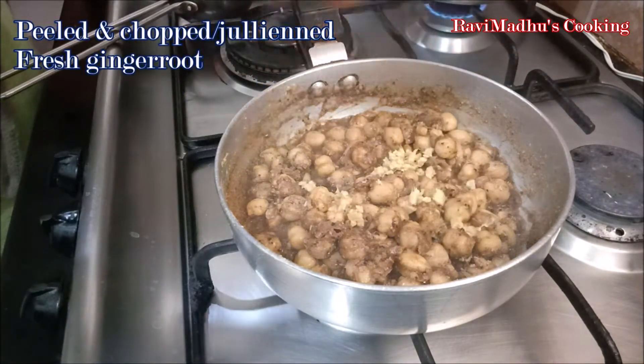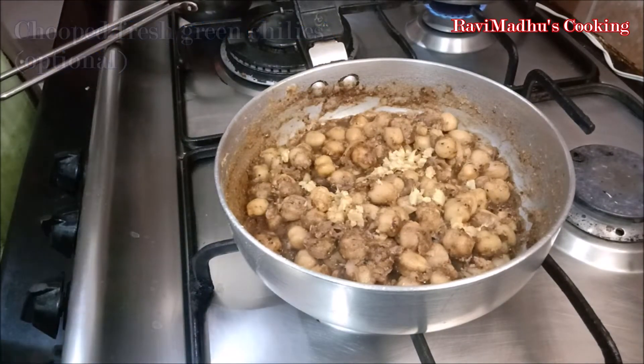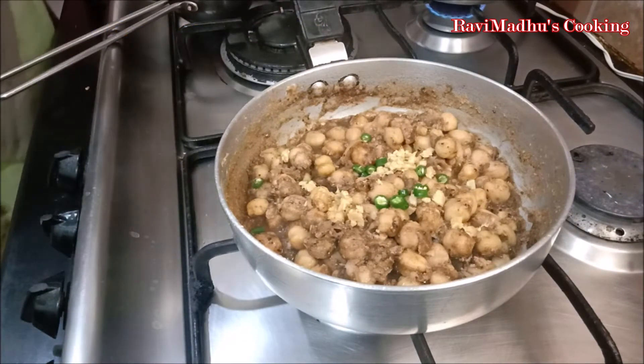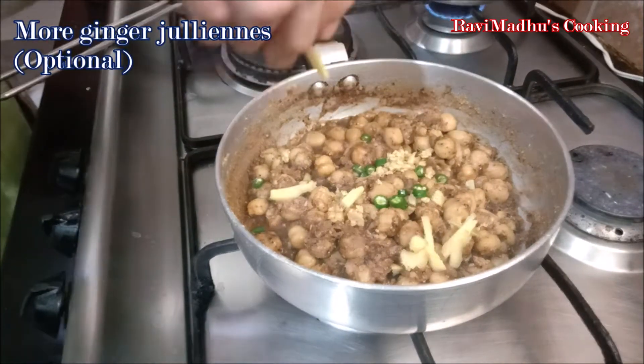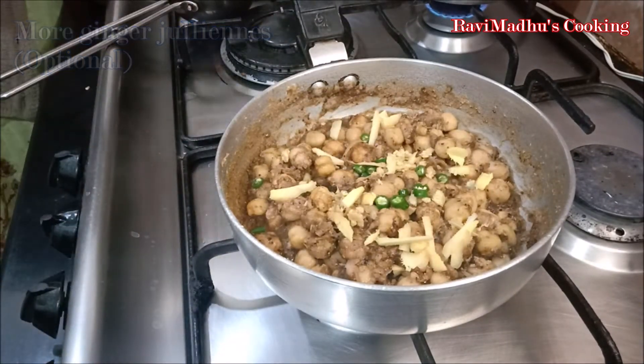Now add chopped ginger or ginger juliennes into the pan over the chholi, and also add chopped fresh green chili. Adding green chilies is optional and you may avoid it if you can't bear the heat. We have added more ginger juliennes as we like them in abundance in chholi — you may also adjust the amount of ginger to your liking.